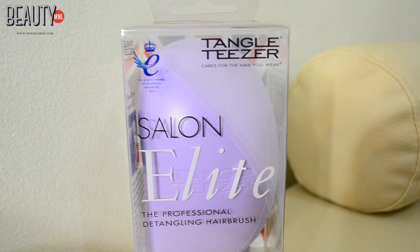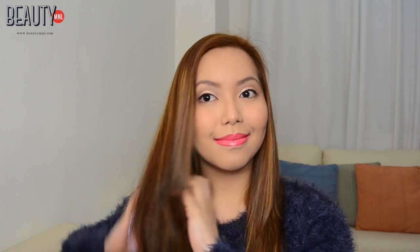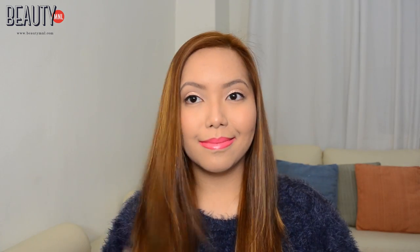Before we start, make sure your hair is free from all the tangles and knots. I'm using the comb from Tangle Teaser. I really like it because it effectively removes all the tangles without the pain.